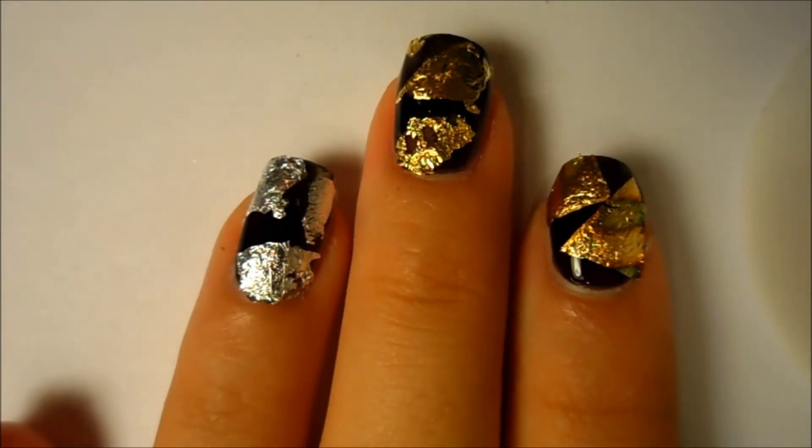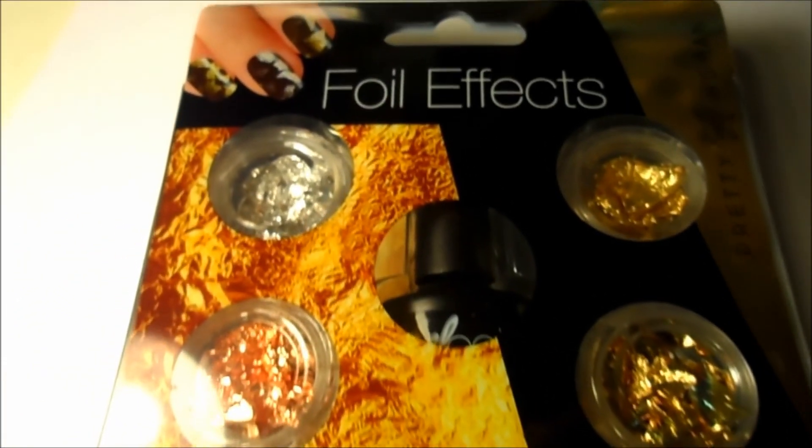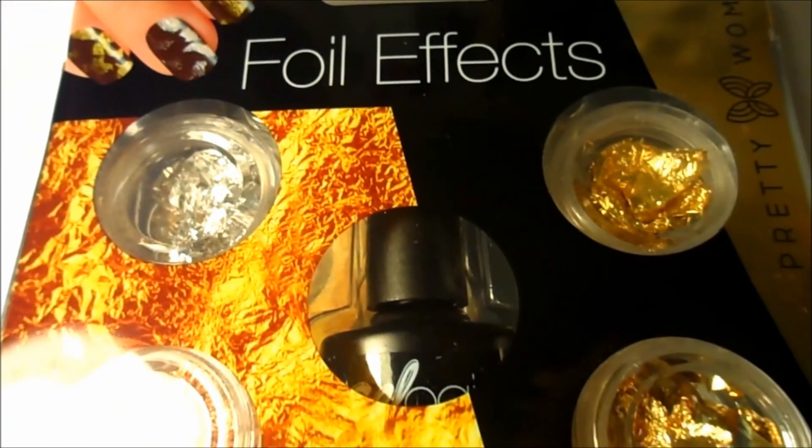And then you are all done! I hope you guys enjoyed this really cool video on how to use the foil effects from Pretty Woman. I will have it linked in the description box and don't forget to subscribe. Bye!